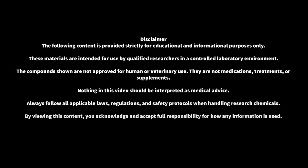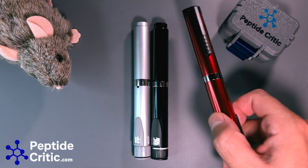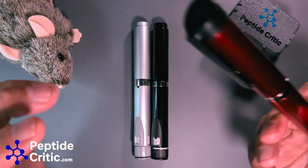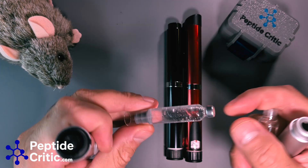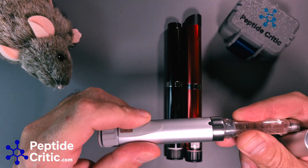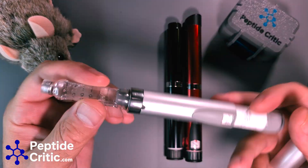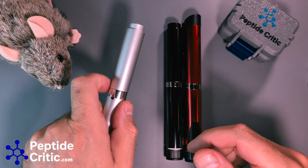Hey everyone, it's Jeff with peptidecritic.com. Got Randy the research rat right here, and today I wanted to go over a couple of the differences in these reusable pens, because I just got these V3s in for Randy's personal stash. All these pens do the same thing — they have a cartridge that you can swap out, bought separately, sealed sterile, and you fill them with your research compound. The reusable ones are great for a lot of reasons; the biggest one is you just use a little four millimeter diabetes needle, choose how many units, and it's an accurate delivery.